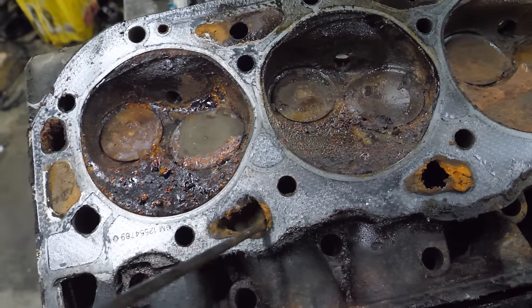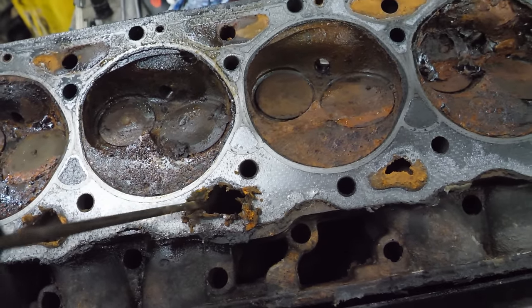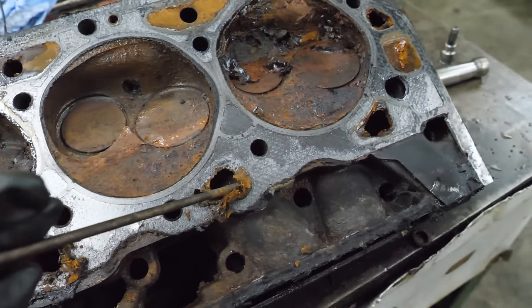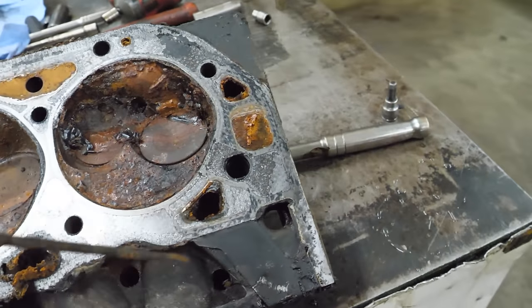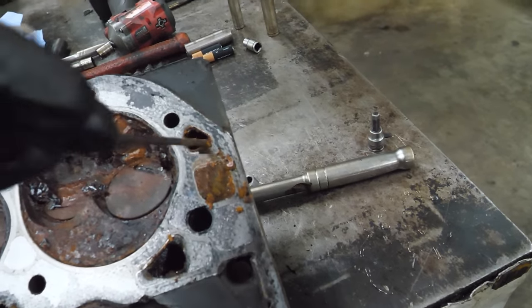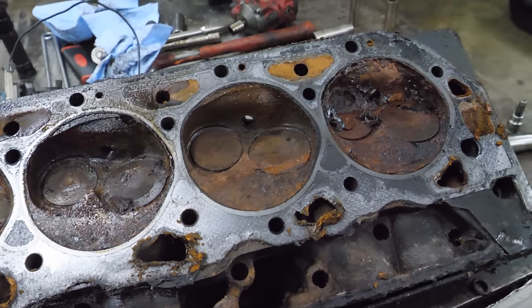That's actually metal there - I didn't know. It's really chunky. This is kind of good actually, because I think I'm going to get a lot of good parts out of this.